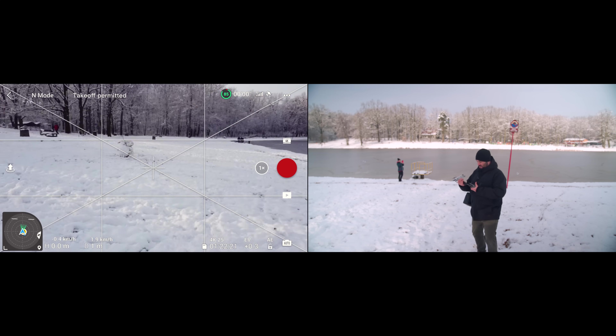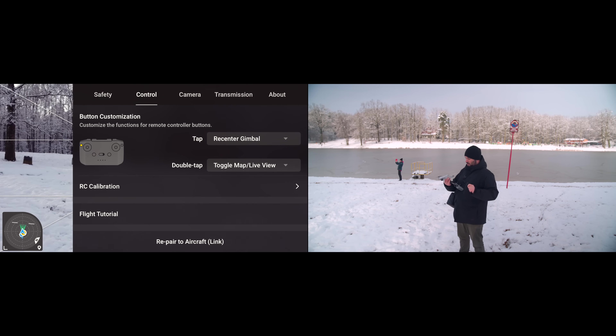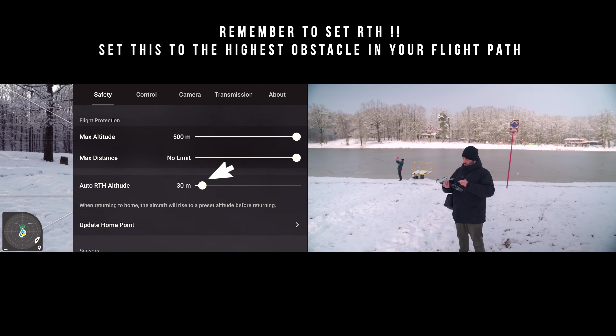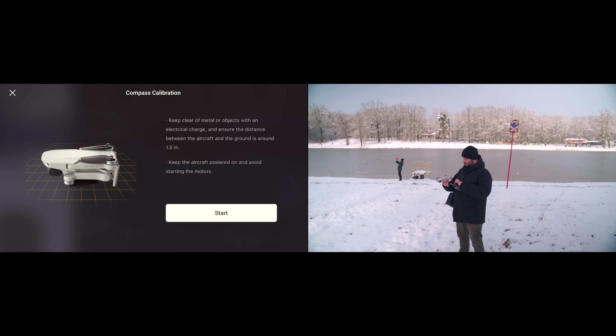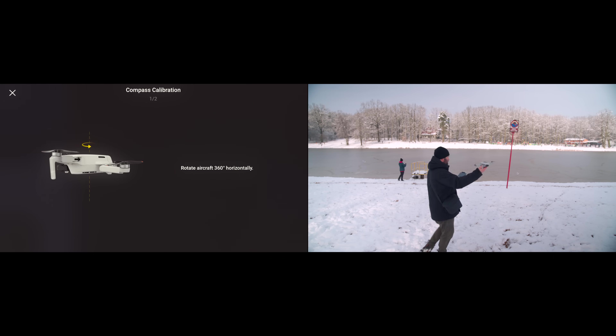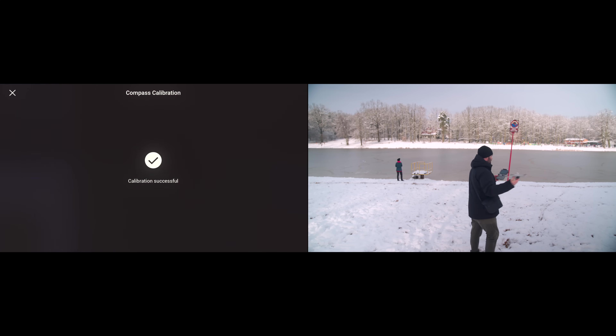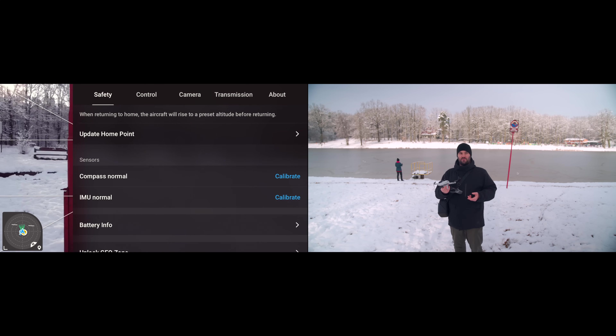So the way I do it — we've checked everything, you've got takeoff permitted, your home point is updated. Press the three dots on the right-hand side. This is something I do every single time. On Safety, I go down to Compass Normal and I always calibrate it. Keep clear of metal objects — if you're near a car or train tracks, it will not calibrate. Ensure distance between aircraft and ground is 1.5 meters. Keep the aircraft powered on and avoid starting the motors. Rotate the aircraft 360 degrees horizontally — something like this. Now hold it straight and rotate it once again. Calibration successful. The calibration is successful and everything seems fine.